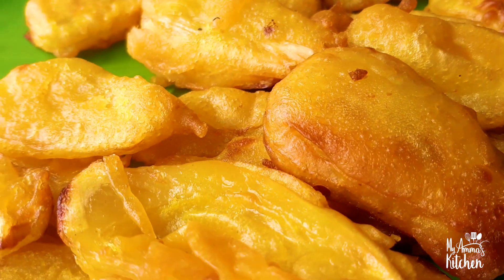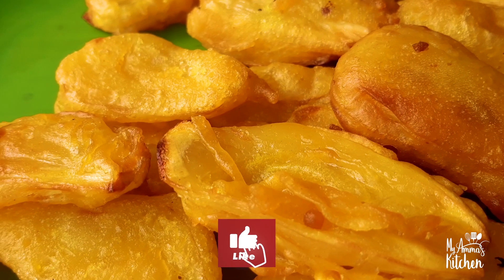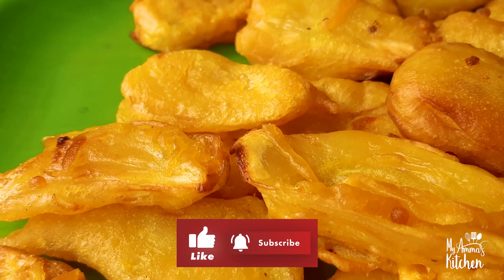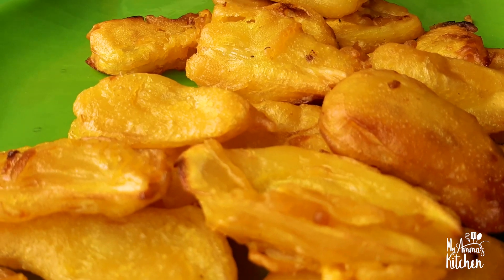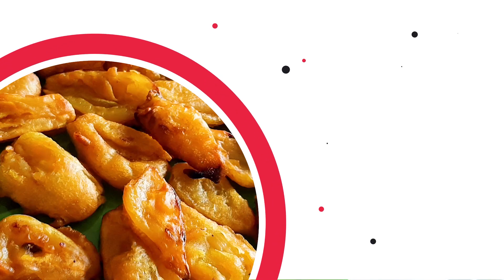If you like this recipe, please like this video and subscribe to MIA MAUS KITCHEN. We will bring you more content. Bye bye!